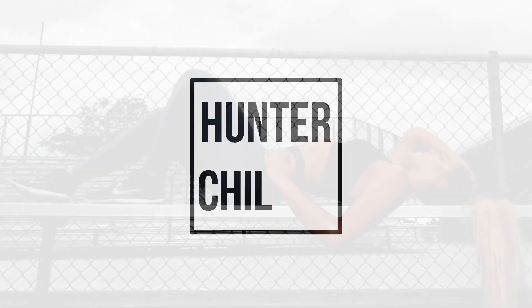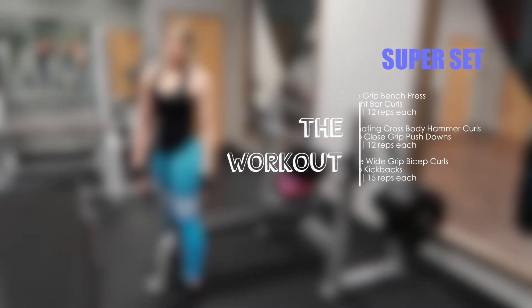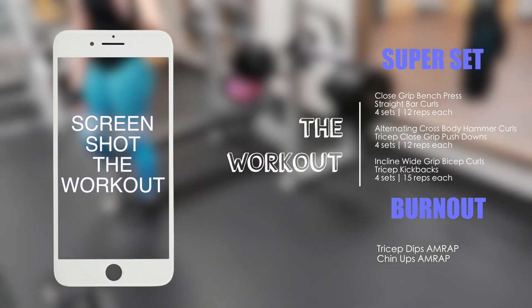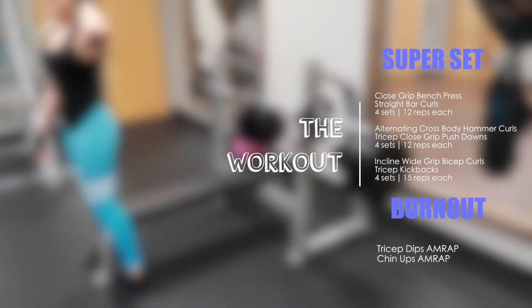Hi guys, welcome back to my channel. Today is an arm video focused around the biceps and triceps. Every single exercise is going to be a superset, so you're going to do a bicep workout, then a tricep workout for the amounts of sets and reps given, and then you'll move on to the next superset. It's three supersets and then a burnout at the end, as per usual on this channel.